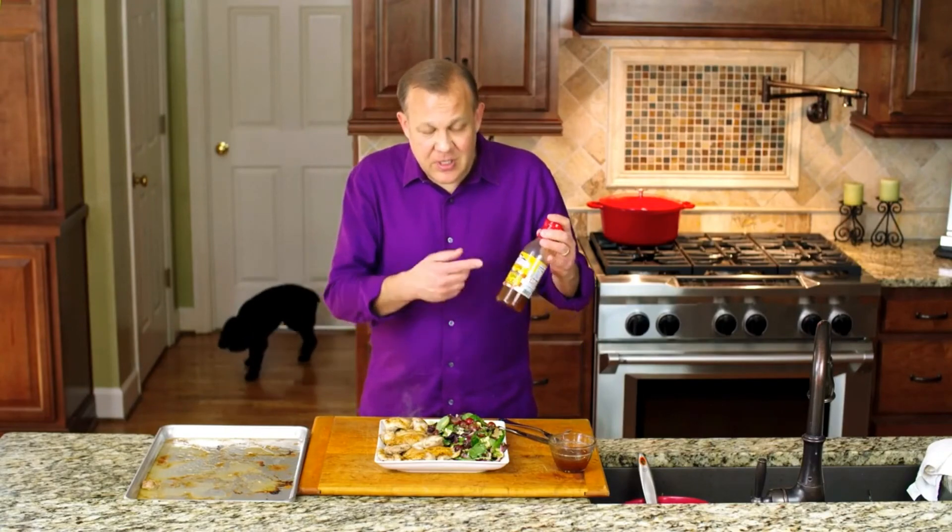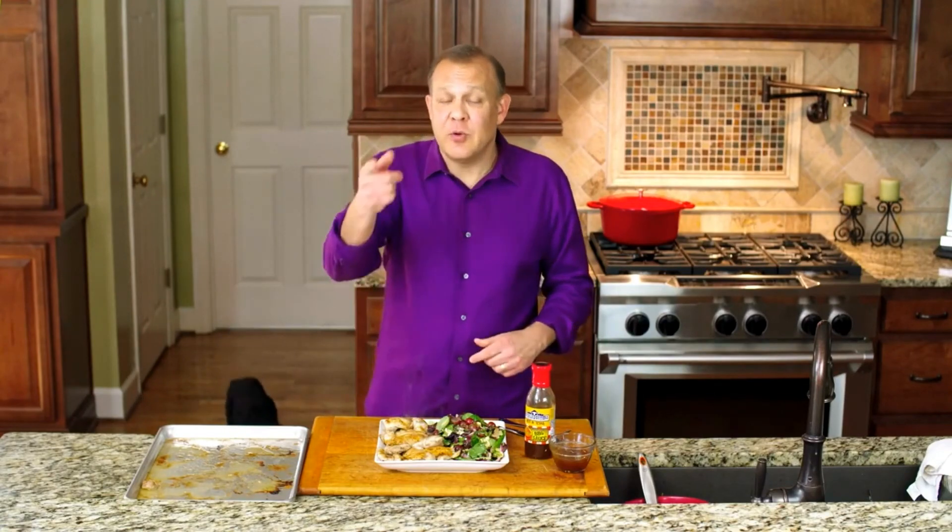Go out and get yourself some Suckle Busters peach barbecue sauce at grillmastersclub.com. Thanks!